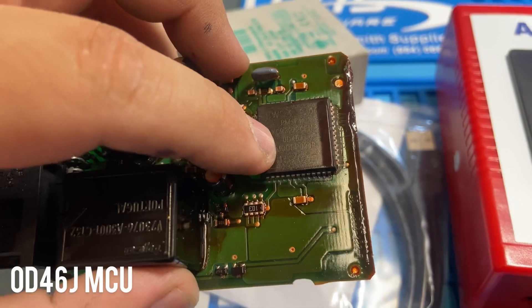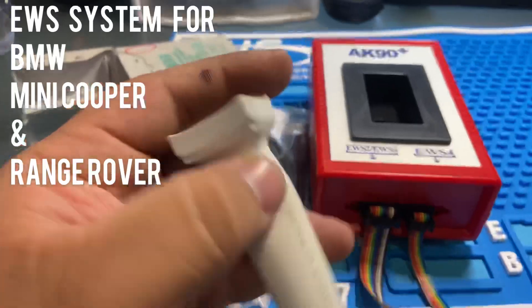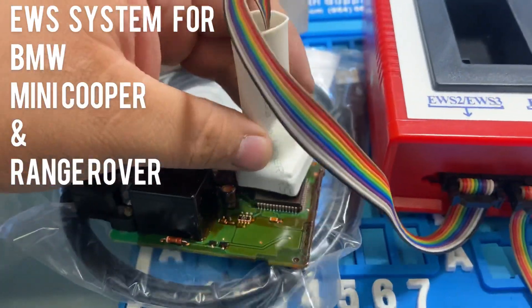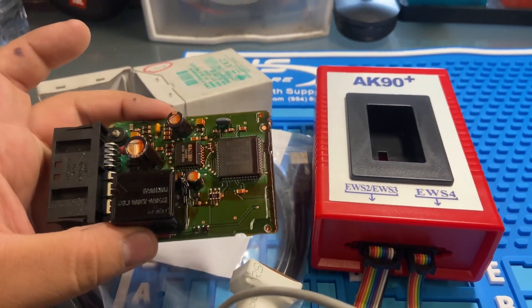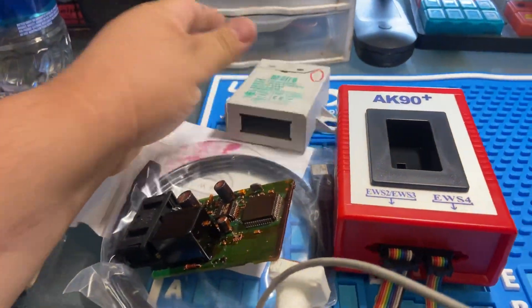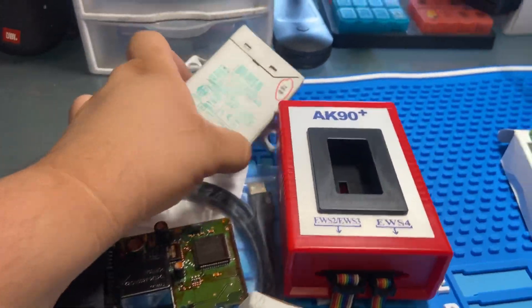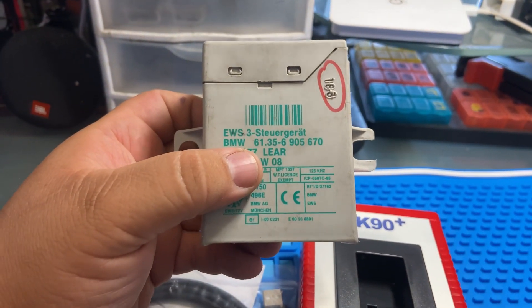The chip that the AK-90 can read is the OD46J — that's EWS3 — it reads the information. There is a video on my channel if you guys want to look that up. I'll show you all the steps to add keys, to make keys for BMW, Range Rover, and Mini Cooper. This is for the EWS system only — it's not for CAS.